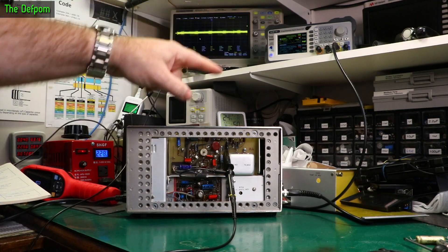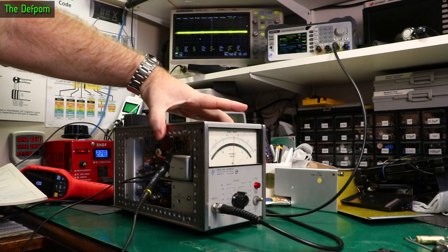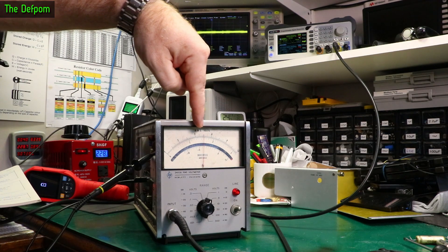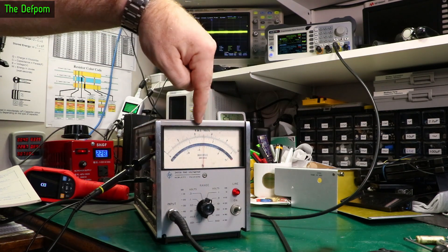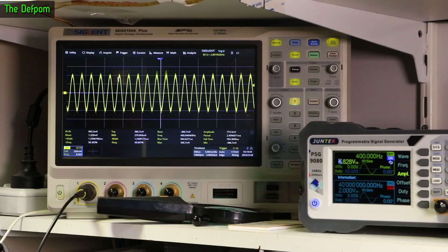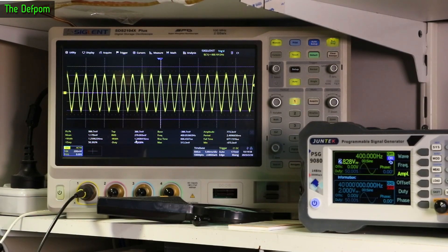I'm going to turn the output on and make sure I'm on the right range — it has to be the one volt range. With no input I'm getting a half scale reading all the time, but it is responding to voltages. At 200 millivolts per division we're getting 279 millivolts RMS. So that is in spec — that's actually meeting the criteria, and that test point looks fine.